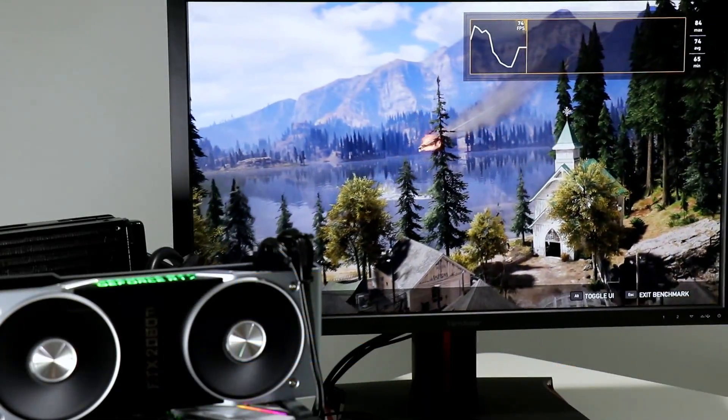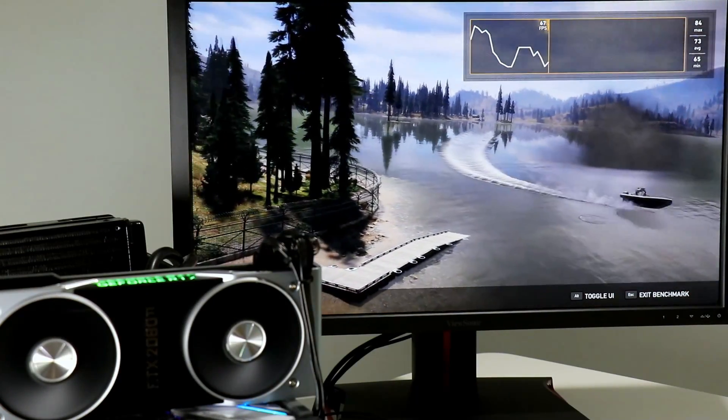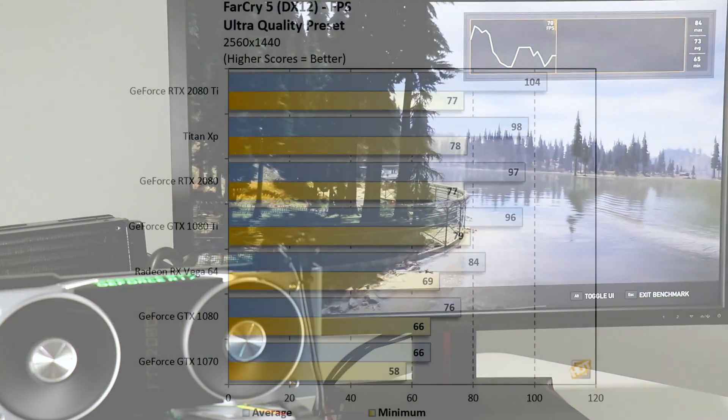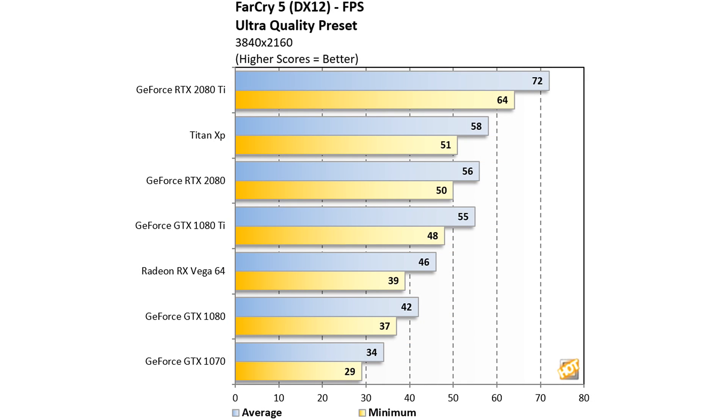Finishing things off with something more optimized — cutting-edge DirectX 12 graphics — Far Cry 5 at 1440p with the ultra preset shows a similar grouping but with much higher frame rates overall. The RTX 2080 sneaks past the GTX 1080 Ti and the RTX 2080 Ti edges past the Titan XP with a 17% lead over the GTX 1080 Ti. At 4K, the delta spreads even more for the RTX 2080 Ti, with a 24% lead over the Titan XP and a 31% lead over the 1080 Ti.